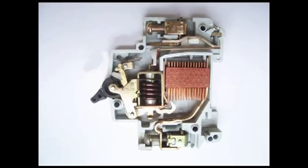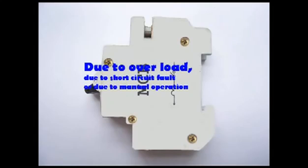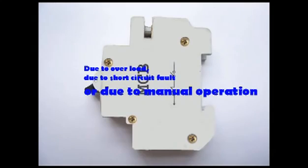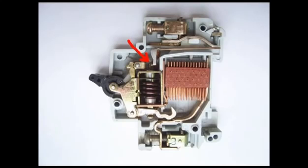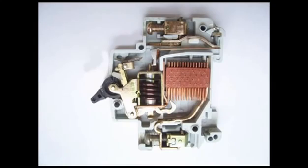As a result, the moving contact is separated from the fixed contact and the MCB goes to the off position. So whatever may be the operating mechanism — whether due to overload, short circuit fault, or manual operation — the same latch point is displaced and the same spring is released, and this is ultimately responsible for movement of the moving contact.